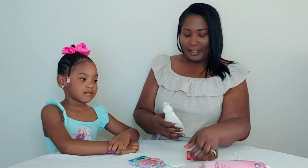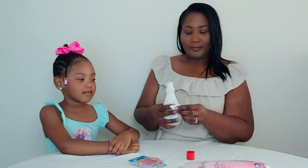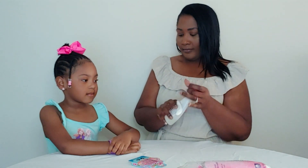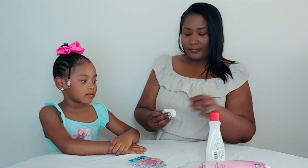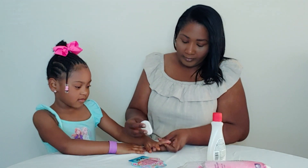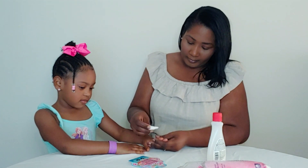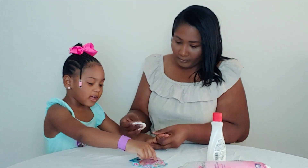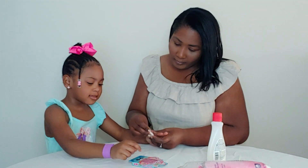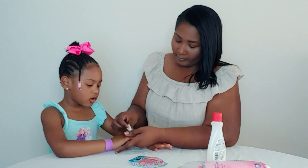I'm going to use a little nail polish remover just to clean them off a little bit. You ready to do your nails? Okay, put your hands up. There are twelve nails in the pack.